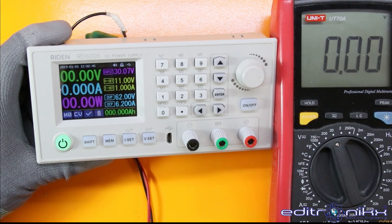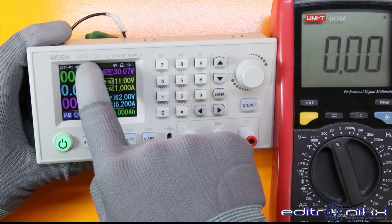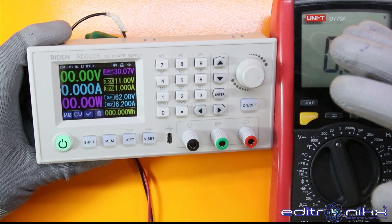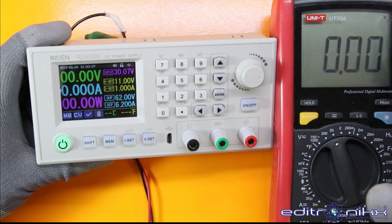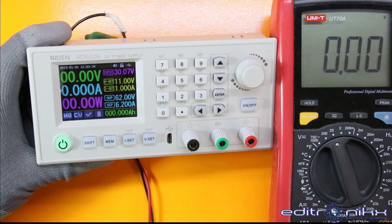En esta primera etapa vamos a ensayar la etapa de voltaje y de corriente. Recordemos que tiene referencia RD 6006, indicándonos que soporta máximo 60 voltios con 6 amperios. La puede utilizar para regular y moderar el voltaje y corriente de cualquier fuente que usted tenga: llámese fuente lineal, fuente conmutada, fuente de computador, fuente de un televisor viejo que tenga un voltaje fijo. Con esta fuente lo podemos regular, cosa que con las demás fuentes es un poco complicado. Tiene un amplio rango tanto de voltaje como de corriente y podemos regular y monitorear de varias maneras.